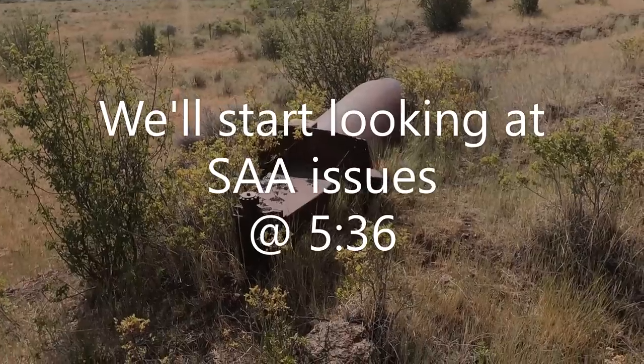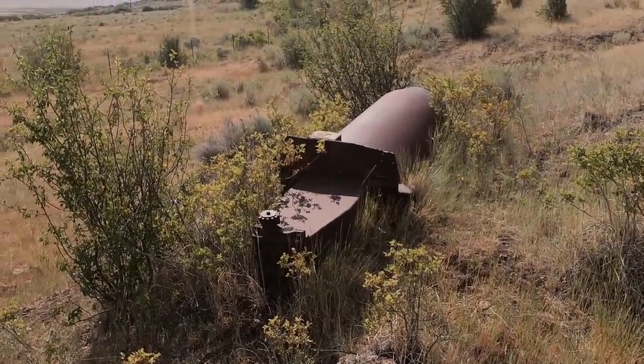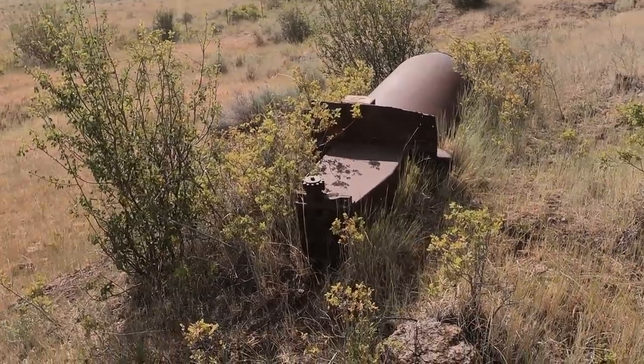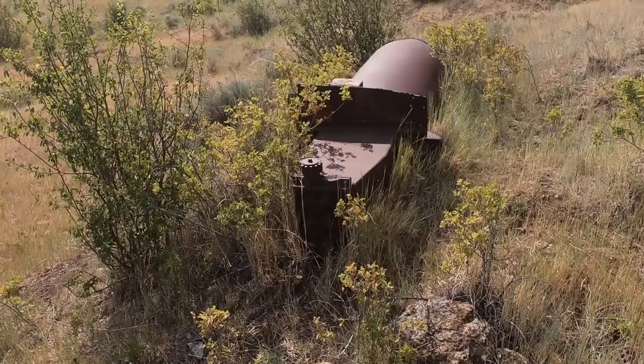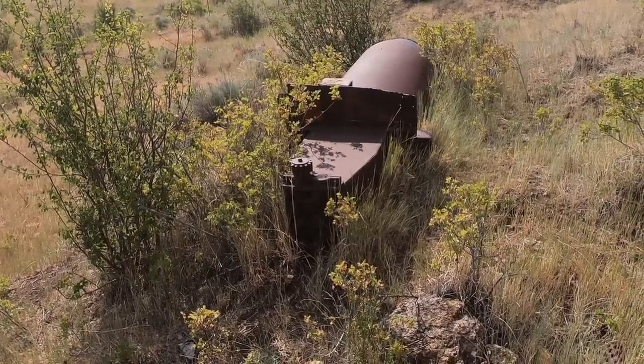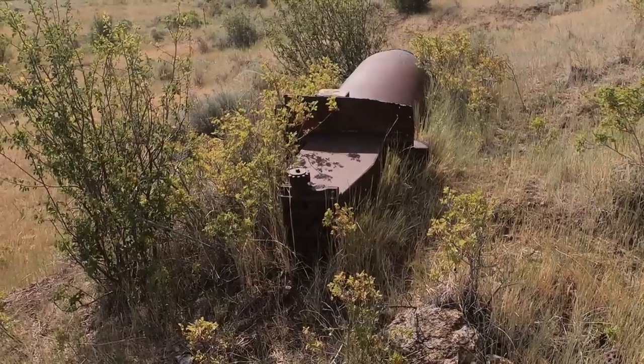Before we get started shooting, let's take a quick tour and look at some of the old mine equipment left over here. This was the crusher — you can probably see the jaws at the bottom. It would have been standing upright back in the day, but a wildfire burned the wooden framework around it years ago and it's over on its side now.